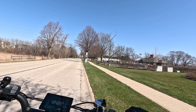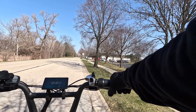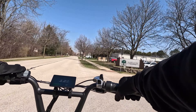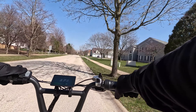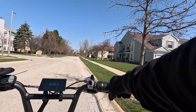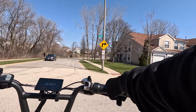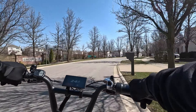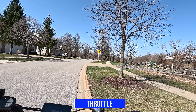Pedal assist one — we're at 8 miles per hour, then 9. Moving to pedal assist two, looks like we're at 12. Pedal assist three, at 16. Number four, we're at 18. Number five, 25, then 21. And number six — looks like we're hitting 24 on pedal assist six. Actually, we hit 26 there. So with pedal assist mode, we got up to 26 miles per hour.